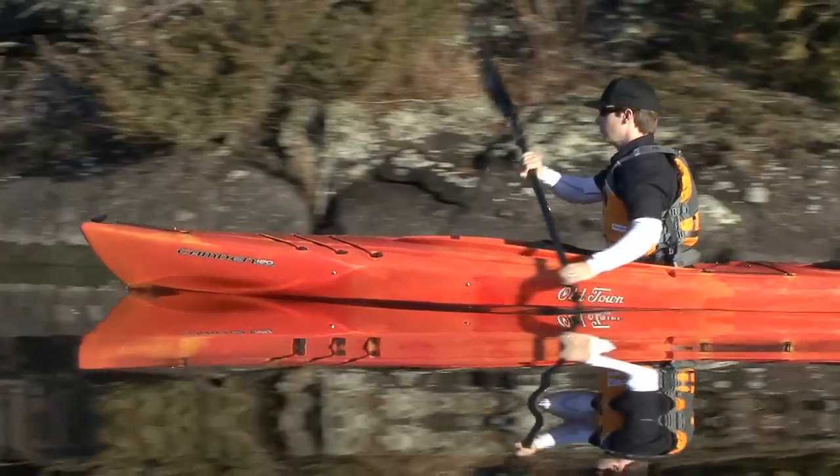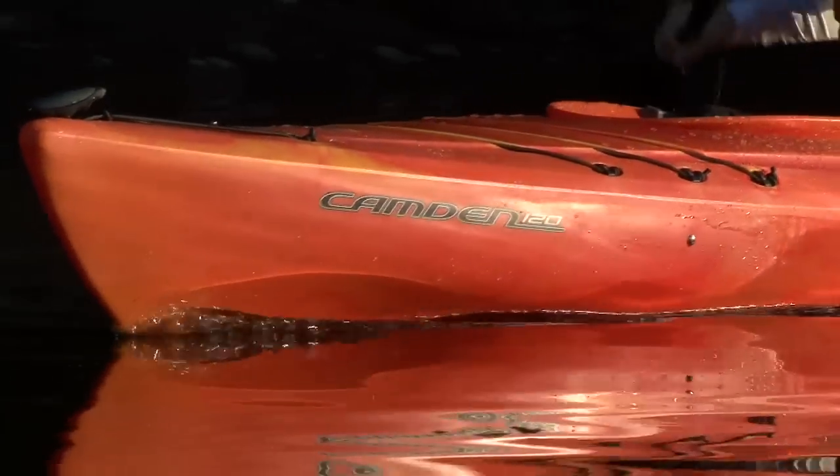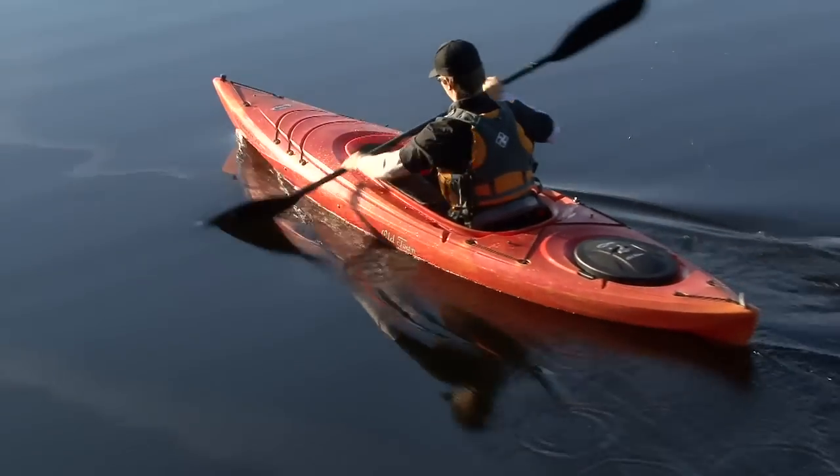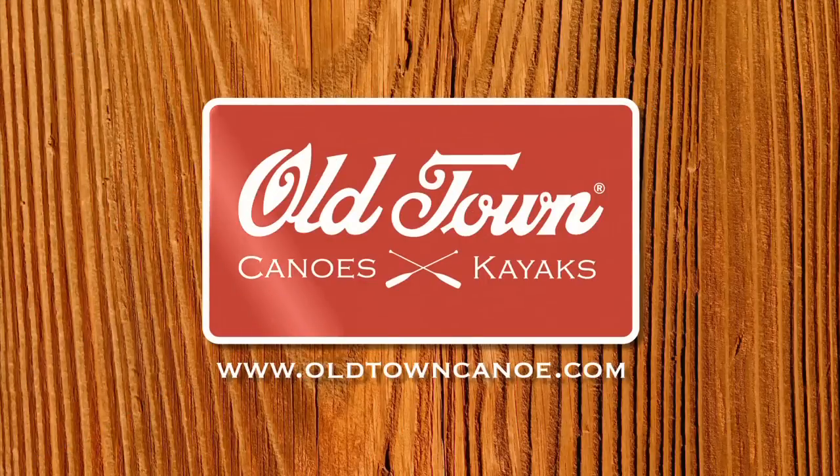Battling TV is brought to you by Old Town and the new Camden family of recreational kayaks — affordable but loaded with richness of features not found on most recreational kayaks. Check out the new Camden kayaks at oldtowncanoe.com.